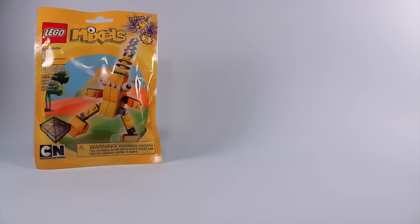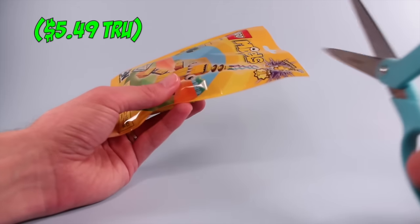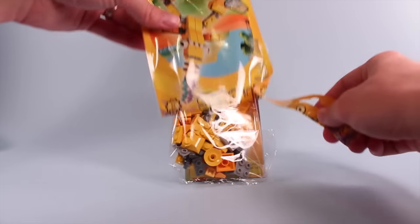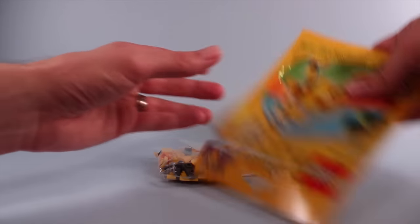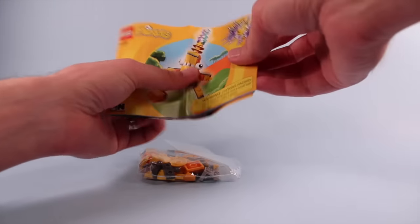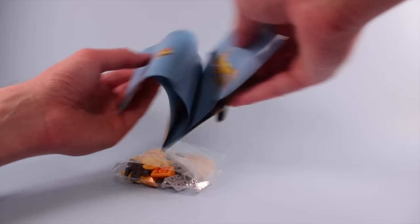We'll start with the first set here, Zaptor. Each set runs from about 50 to 70 pieces and they were about $4.99, something like that — I can't remember the exact price. Anyhow, let's check this out. Nothing too fancy inside the bag, and we're going to get the little Mixel instruction book on this guy, how to build, like always.